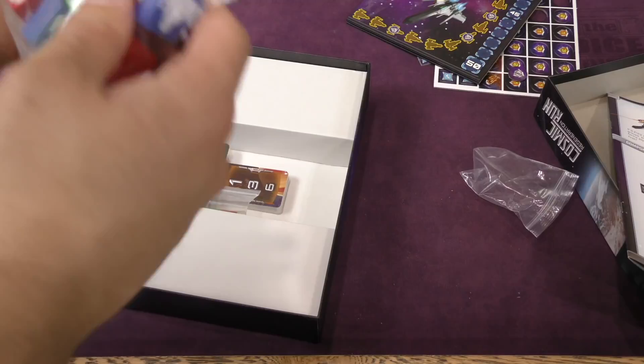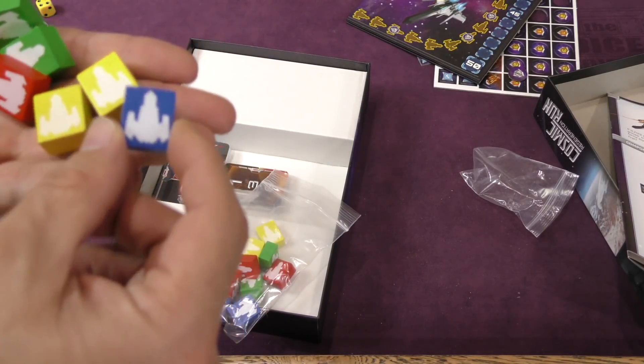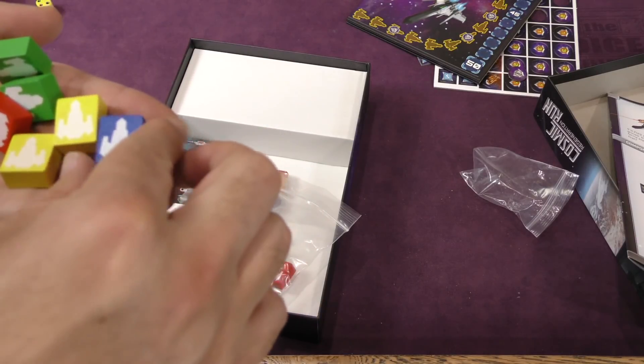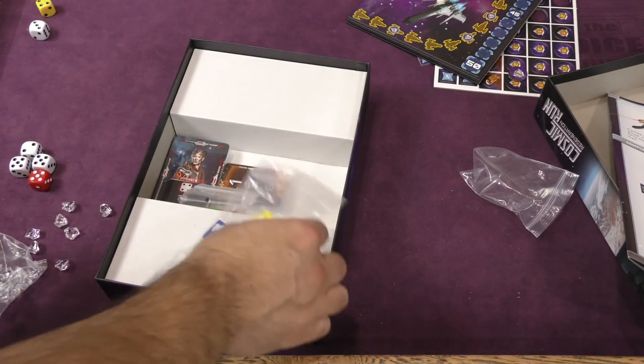Some markers. They're not particularly standard — they're large wooden blocks. I'm not sure I like the white on the yellow there, but all the other ones do pop. And I'm sure they're just markers on the board anyway, so there's some of those.